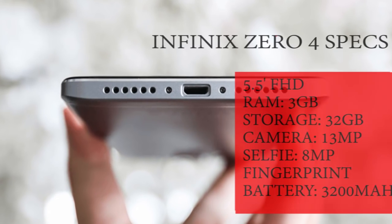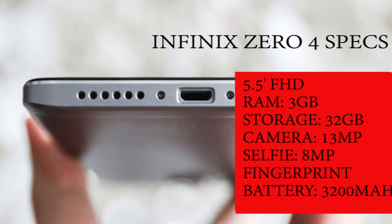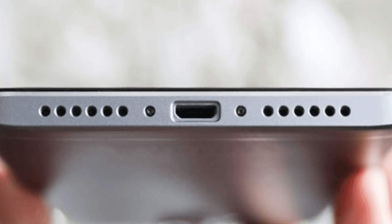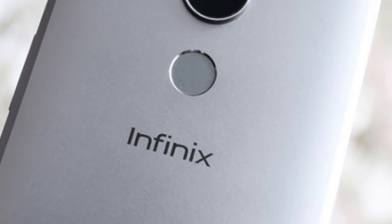Based on speculations, the standard 04 will sport 3GB of RAM and 32GB of internal storage. It's going to have a 13MP primary camera and 8MP selfie camera. Both versions of the smartphone will come with fast charging technology and Android 7.0.